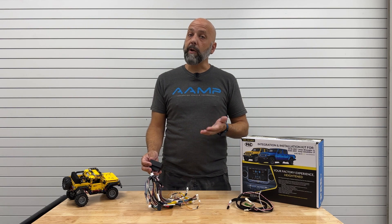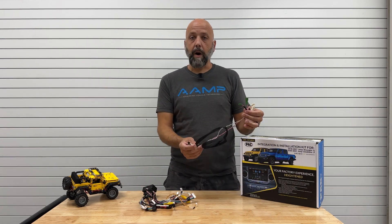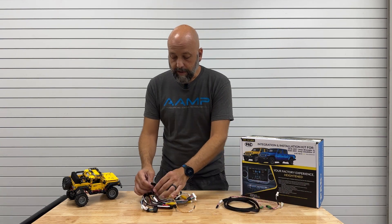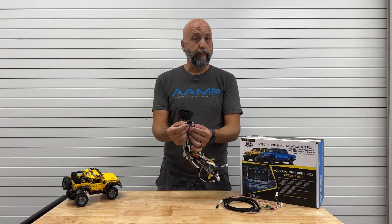Some Jeeps, however, don't have the information they need there, so we supply a secondary harness which plugs in behind the glove box in the CAN bus locations. What we're talking about today is making this connection properly.